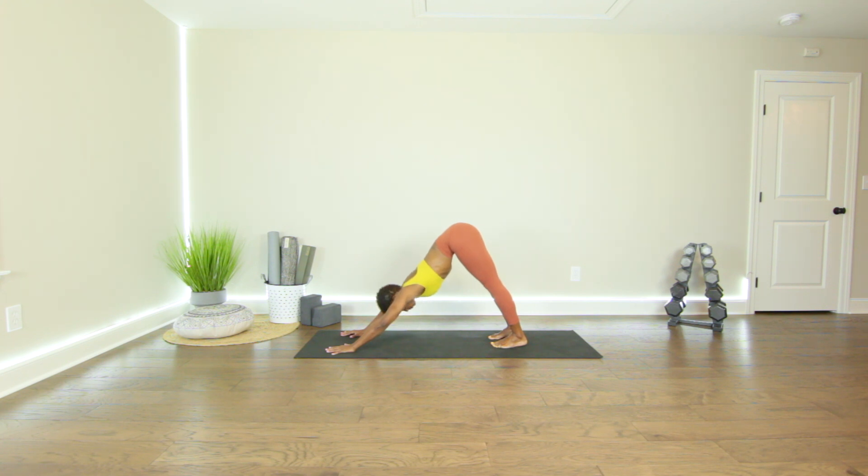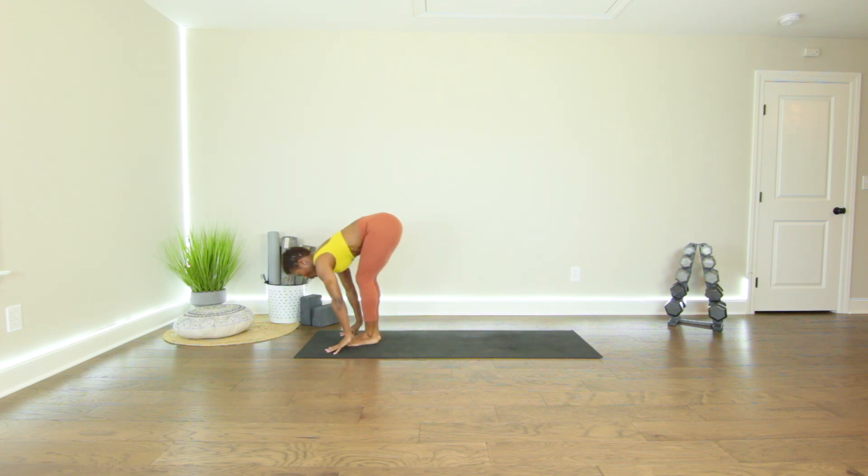Sapta, inhale. Look between the hands. Step or hop the feet to the top of the mat. Head is lifted. Back is flat.